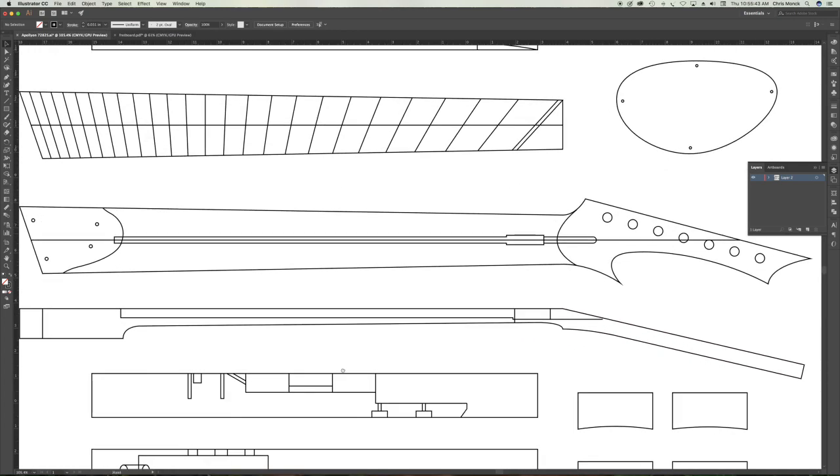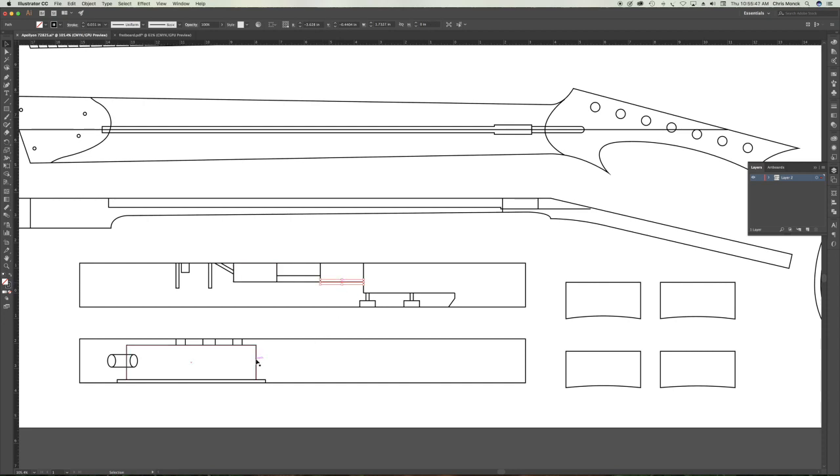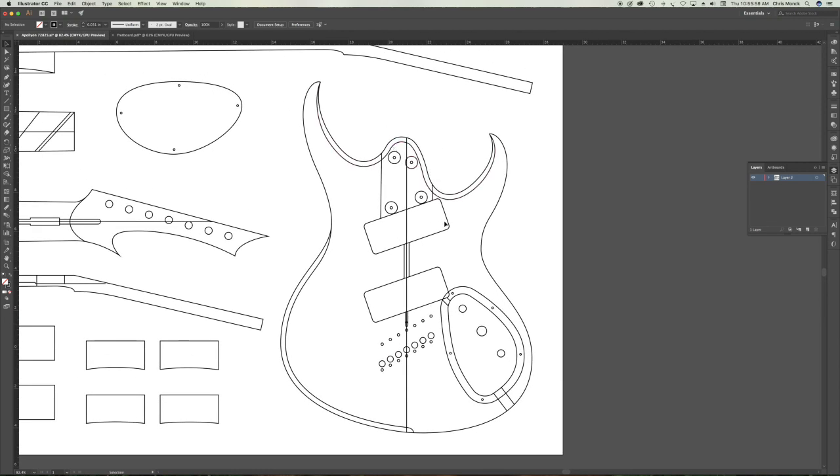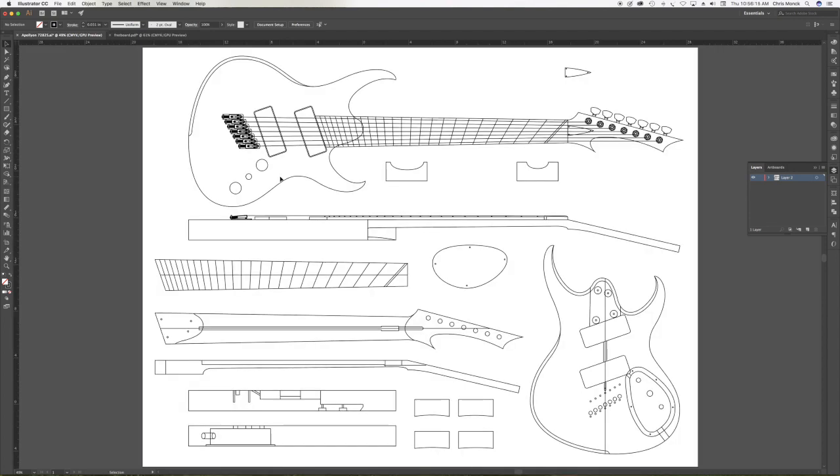Doing the drawing at 100% on the computer helps you solve these questions before you run into them during the building process. I can also determine the depth of my pickup pockets, the depth of my control cavity, and all those basic decisions. Then I like to do a drawing of just the body itself that shows all the different cavities, all the different holes that are going to be drilled, tunnels, and even my comfort contours — just to make sure that everything is going to fit together properly. Once I'm happy that everything is going to work, I can move on to the next step, which is doing drawings that will be used to create files for the CNC process. That's what I'm going to talk about in episode 47 of From the Luthier's Workbench, so stay tuned for the next episode.